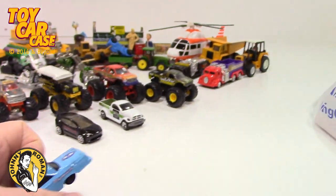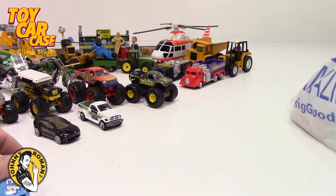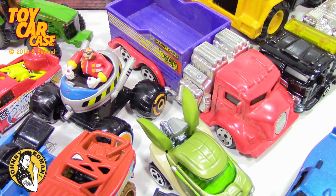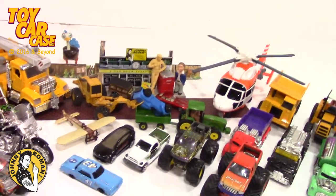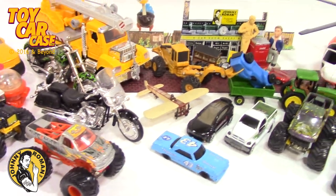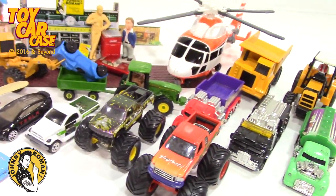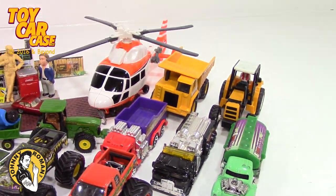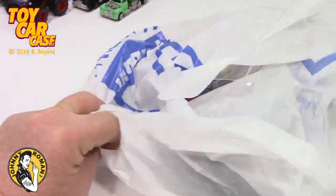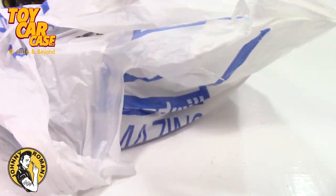Let me rearrange and we'll get into this other bag. All kind of rearranged with all the stuff we've opened so far. Kind of nice and easy. I love that clipper truck whatever that thing is. And now we're into another bag.